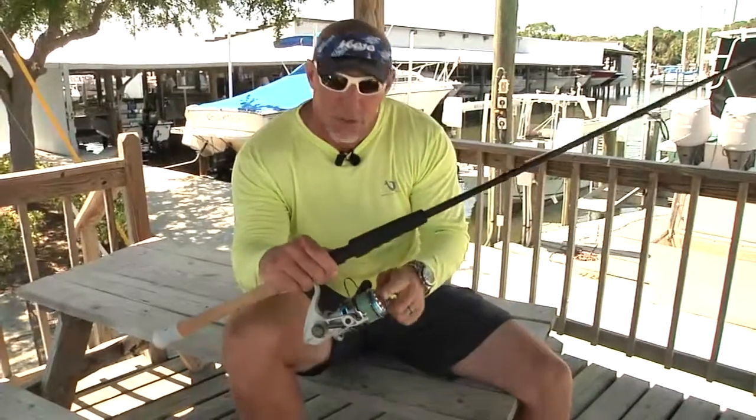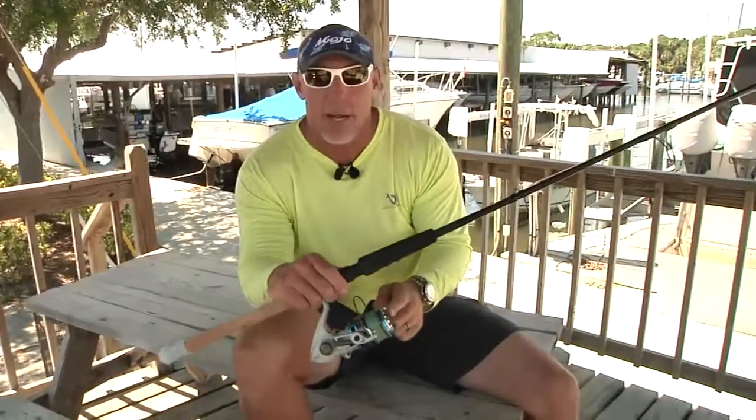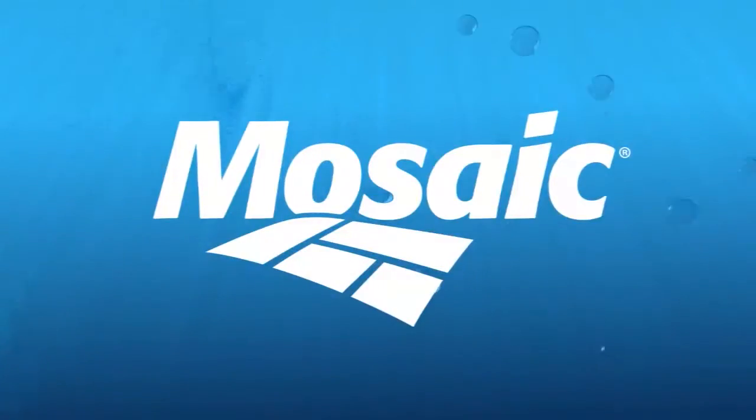So spend the money, get yourself some of the Cabos today, you will not be disappointed. They help me on my charters every day, they help me when I tournament fish, they help me when we're shooting the TV show. I highly recommend, if you're going to go offshore and get some good spinning reels, get the Quantum Cabo 60s, Quantum Cabo 80s — you will not be disappointed. Real Animals Tip of the Week, brought to you by Mosaic.